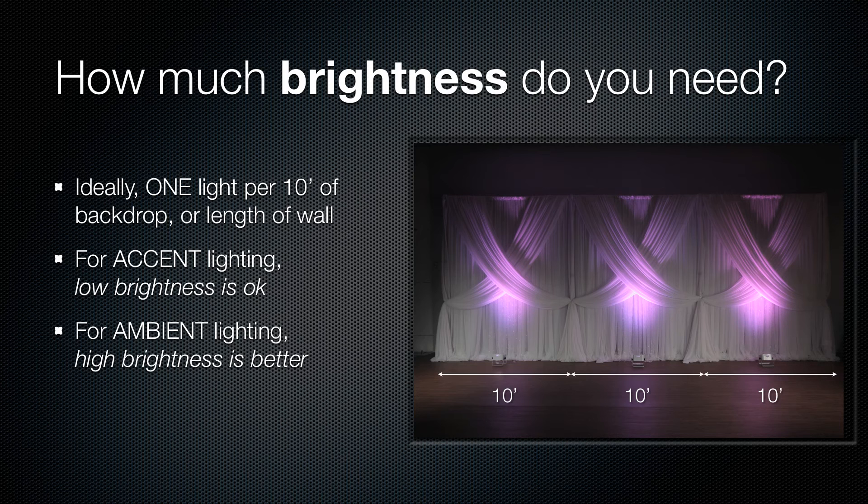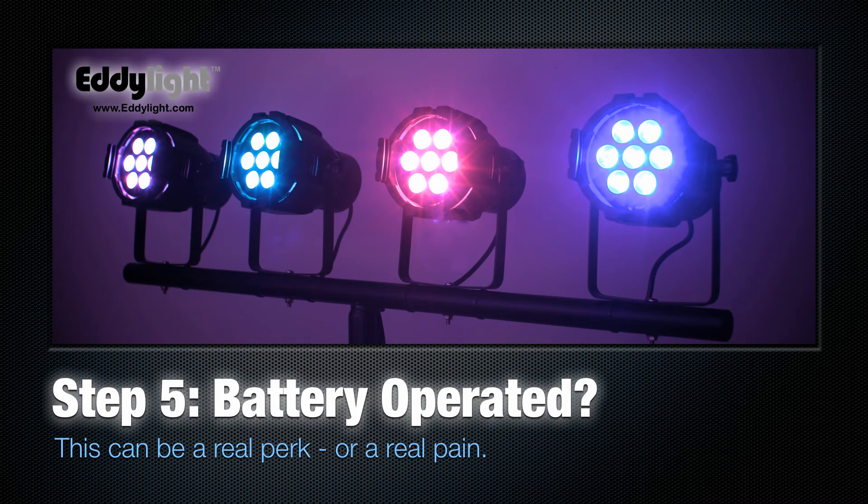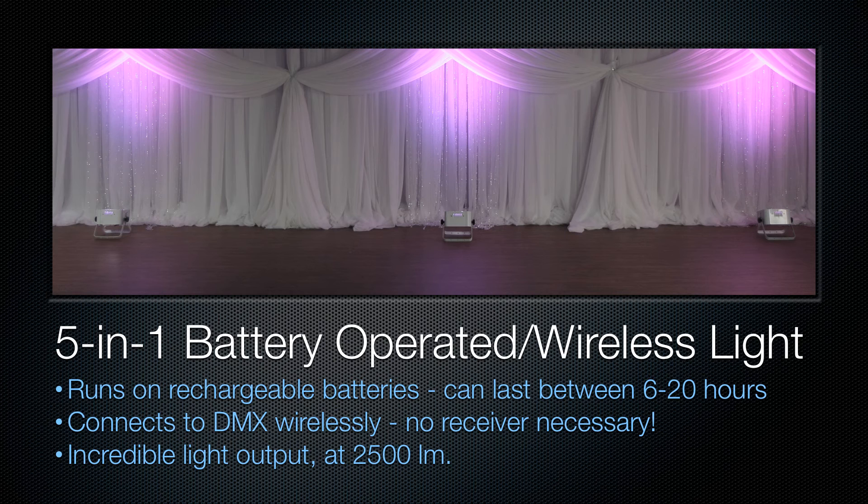If you just want a bit of color on your curtains, a low-power light is okay. If you really want to light up a room so that your guests can see, then you need to choose higher-brightness LED lighting. Step 5: do you need battery-operated lights? They are convenient as they require no cables, but you do have to be responsible for charging them.